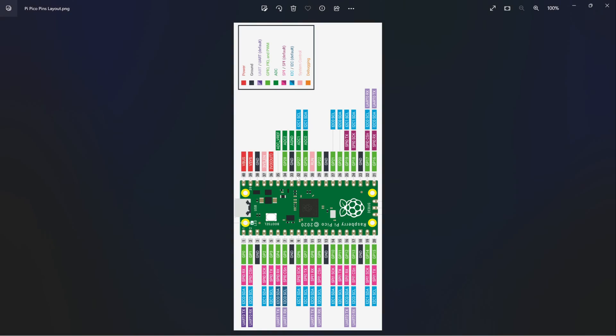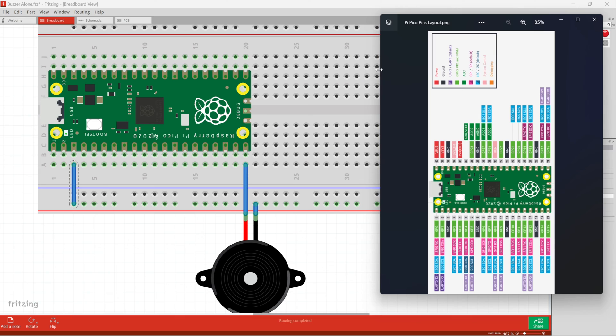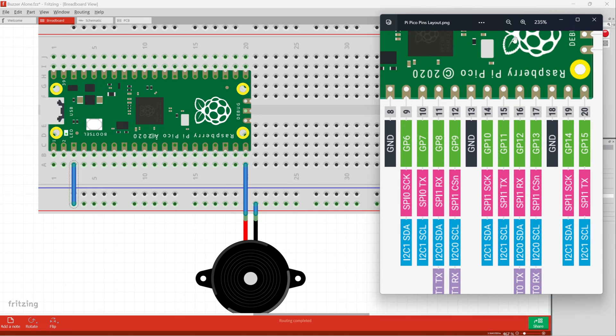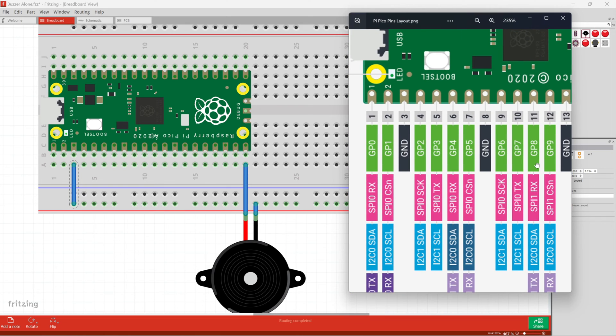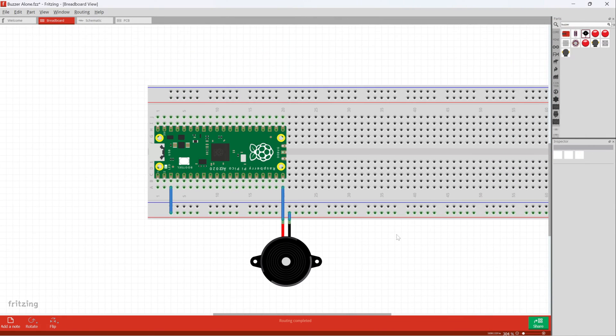Let me have my diagram open right next to it. If I zoom in, you can see that GPIO 15 is that last one — it's pin 20 but GPIO 15. For the ground pin, going all the way over, pin 3 is ground: one, two, three is ground. I connect it to that bottom rail, so that entire bottom rail becomes ground. That's it — circuit finished.